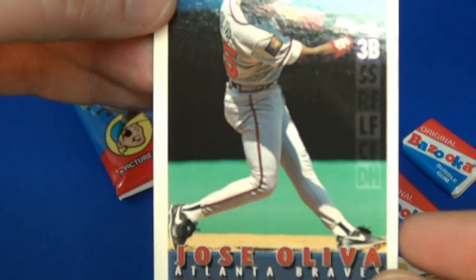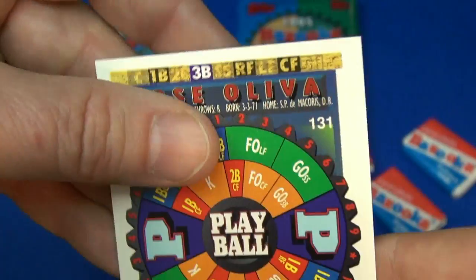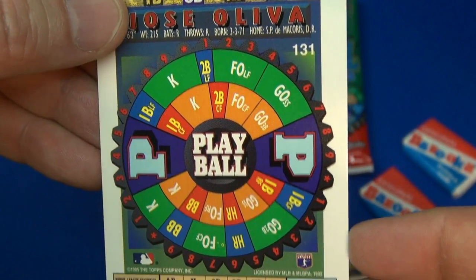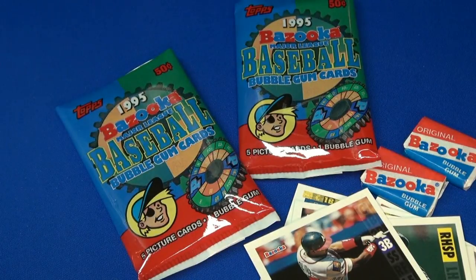This is the last one — number 131. Again, these are the 1995 Bazooka baseball cards by Topps. Comes with a game, five picture cards, and a stick of gum. Thanks for watching — be sure to check in tomorrow, subscribe to the channel, we'll see you later, bye!